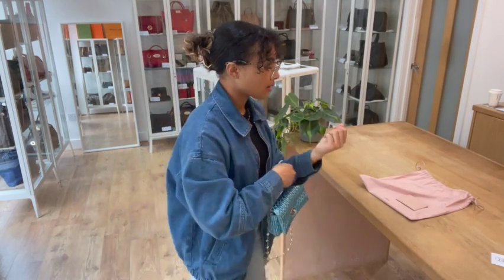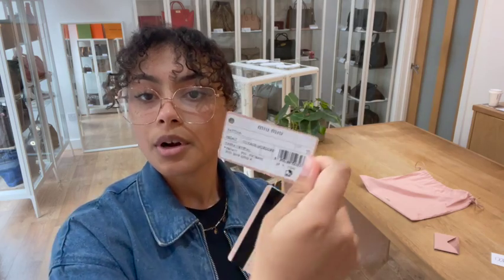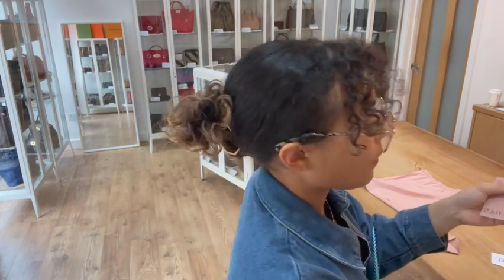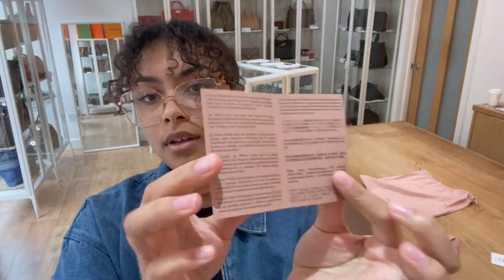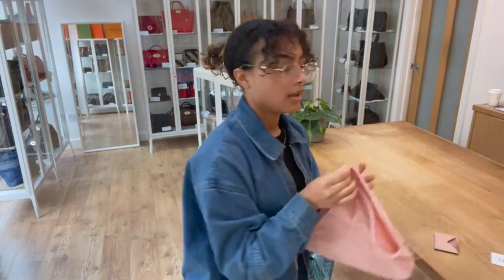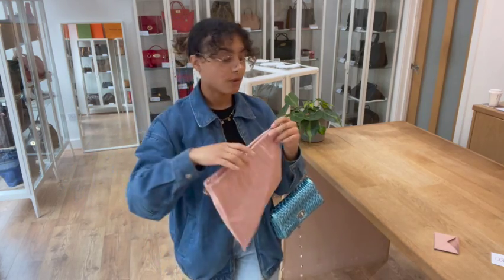So it is in a very beautiful condition. I'll show you what it comes with. We've got the Mimu little envelope, and inside there we've got a few bits: we have the authenticity card as well as the little Mimu product card, and then we have the care booklet and the RFID card as well. And we also have the Mimu dust bag to keep it protected in storage. So that is everything that it comes with.